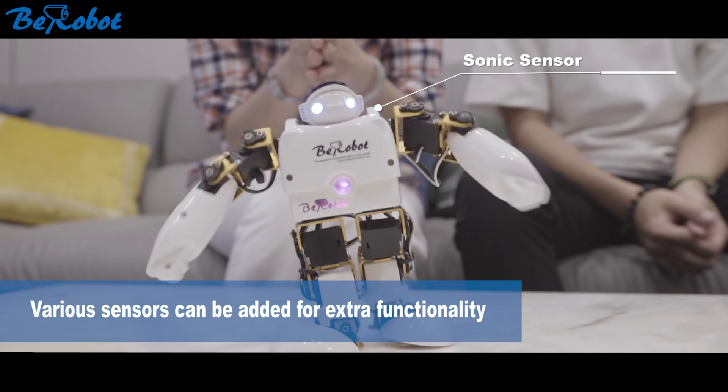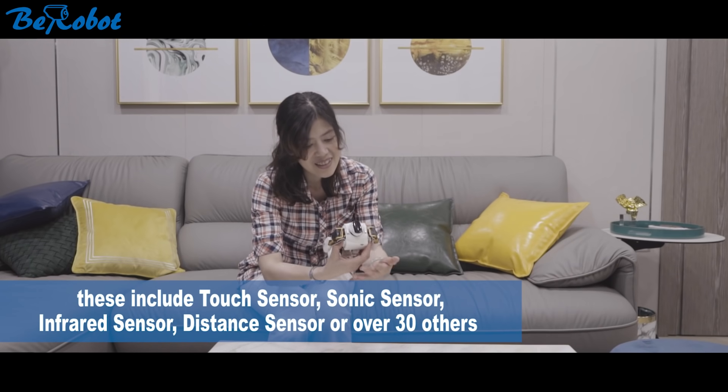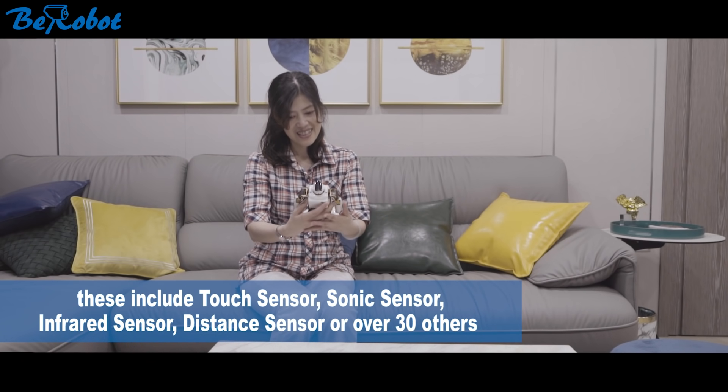Various sensors can be added for extra functionality. These include touch sensor, infrared sensor, distance sensor, and over 30 others.